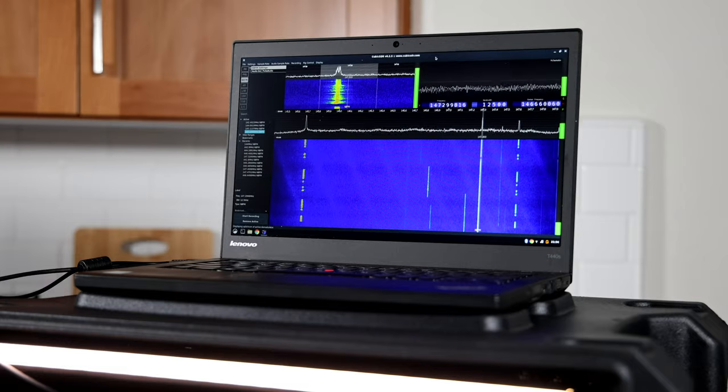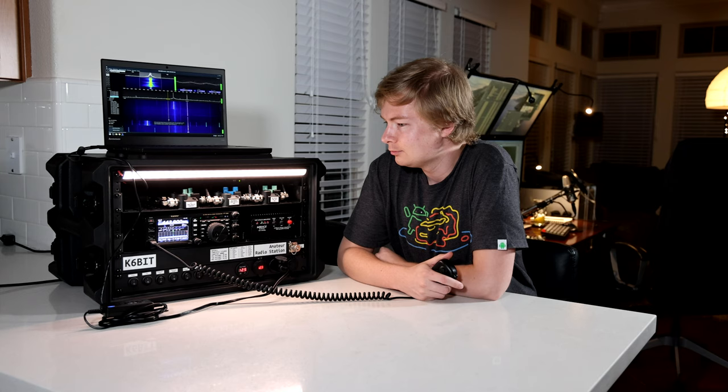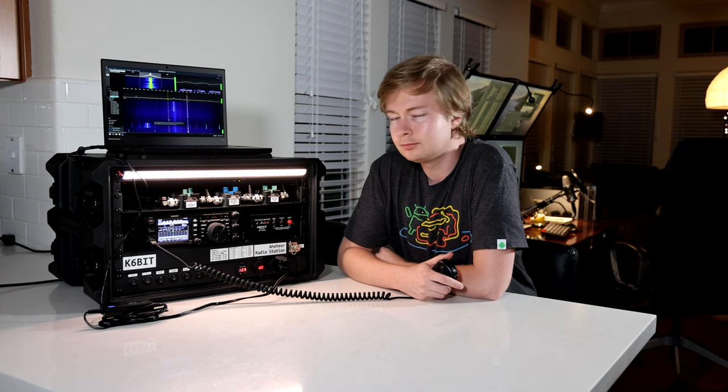The only missing component of this rig is the HF SDR. The second SDR transmit-receive switch is currently on backorder but should be here in a few weeks. Here I am tuned into a trivia night on the western intertie system — a fascinating internet-connected linked repeater network that touches vast parts of the US, Canada, and even far away places like Japan.